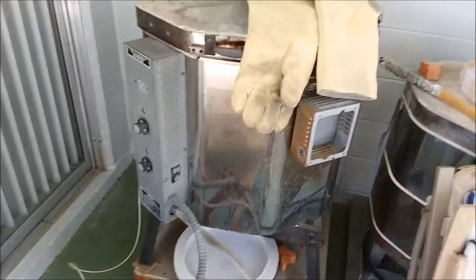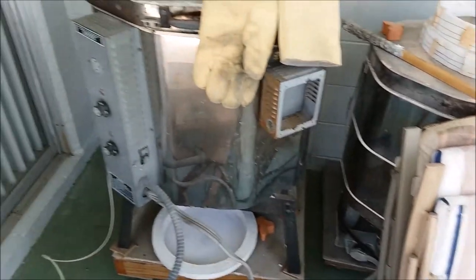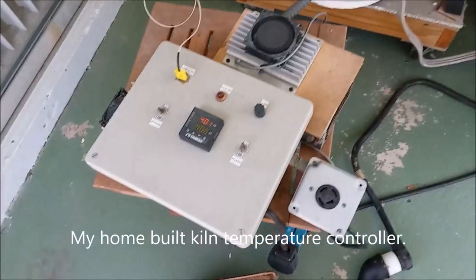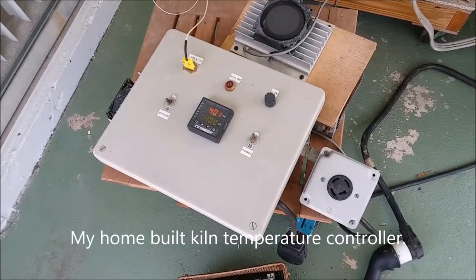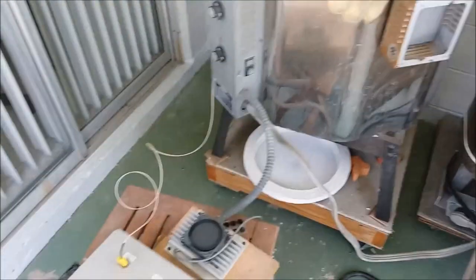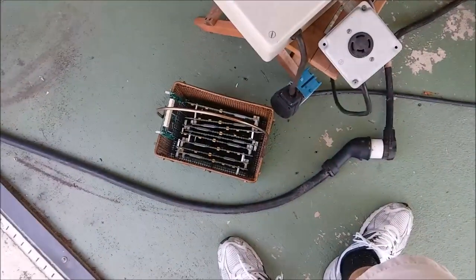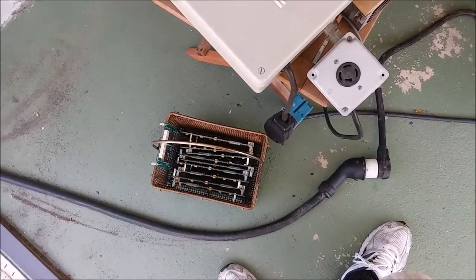So here I am on the back porch. Here's my big kiln - I've got several other kilns out here too, but here's my big one. It's preheated to 400 degrees, good and hot. There's the basket of cards I'm going to put in it. Let me get my heavy duty gloves on so I don't burn myself because everything's nice and hot inside. I'm going to put this basket in and then I'll show you what it looks like once it's in.